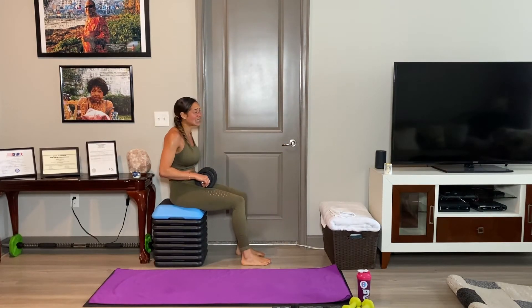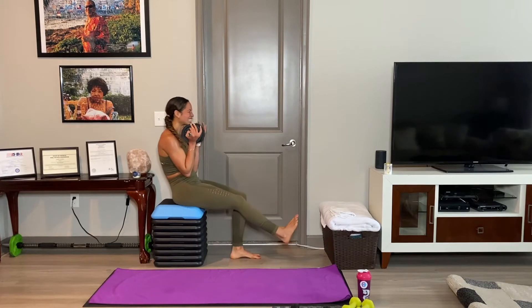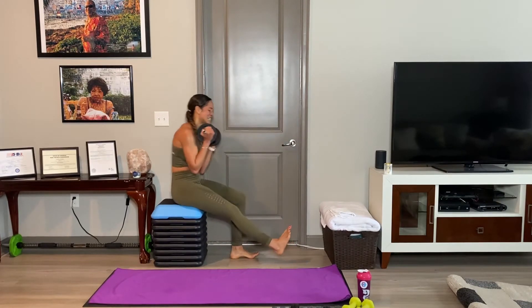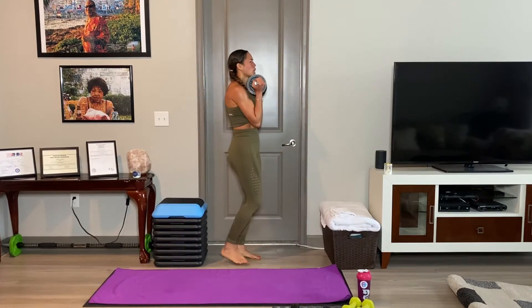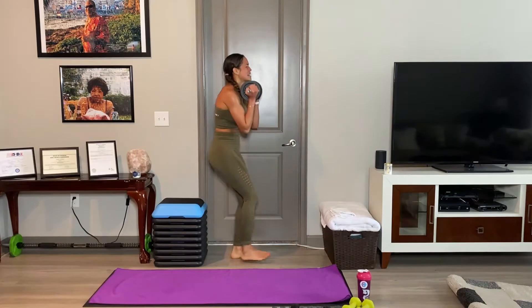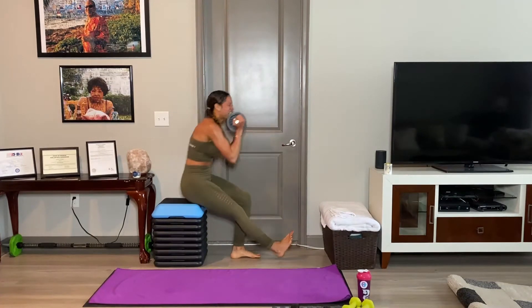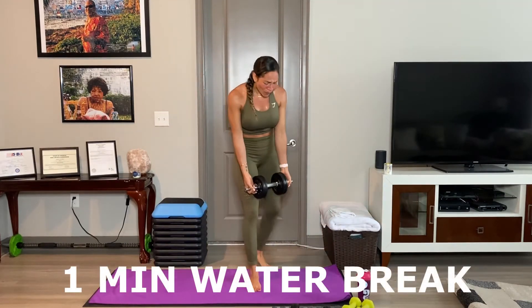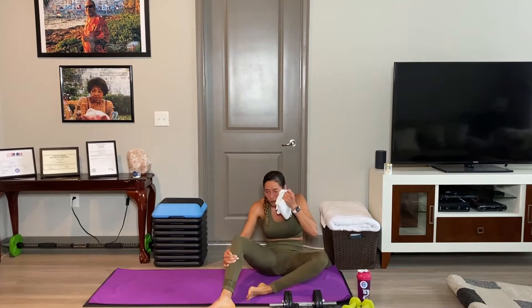Last 30 seconds. One more. One more. One more. Water break. We got cardio next, y'all. Almost there. I'm going to take one little sip because this cardio is going to be killer.